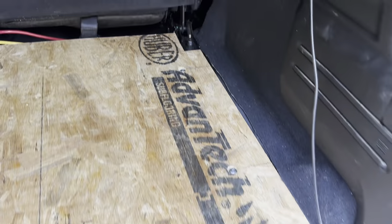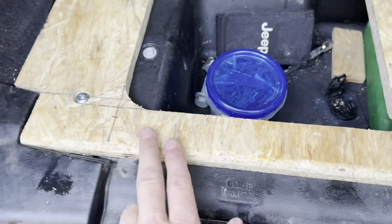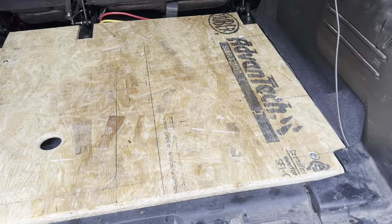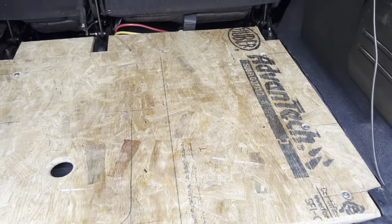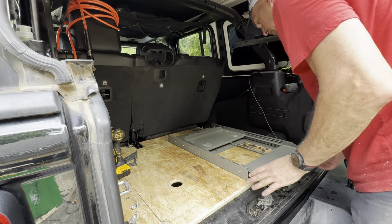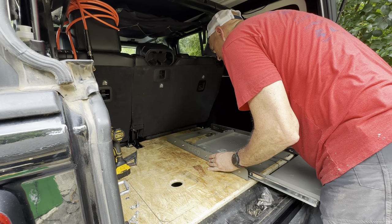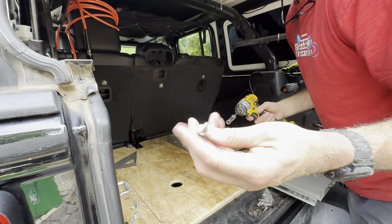All four factory bolts are in and we rounded off the edge to keep it from splintering. We made a radius on both sides so the fridge slide slides right in and fits perfectly. We pre-drilled the holes and are using the same fasteners as before to secure the slide.